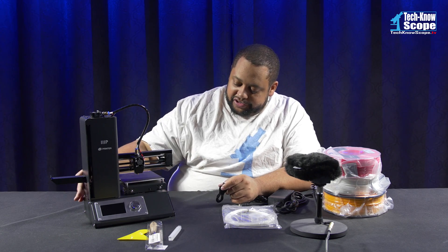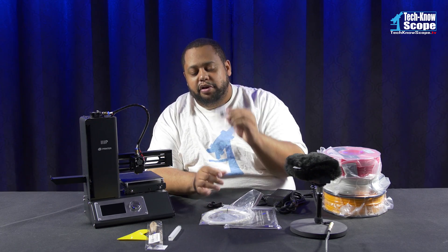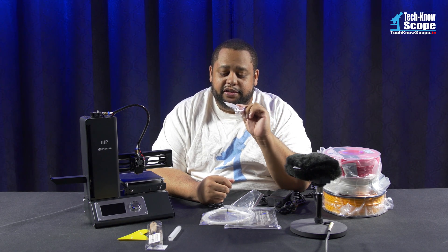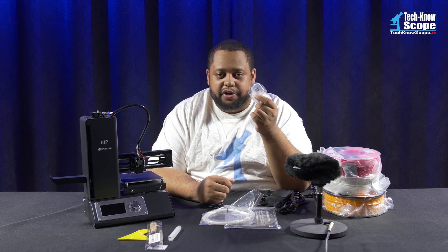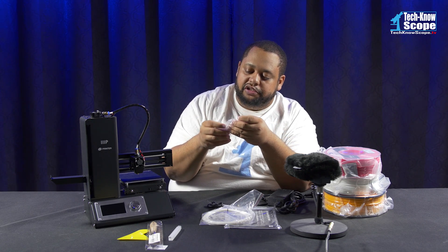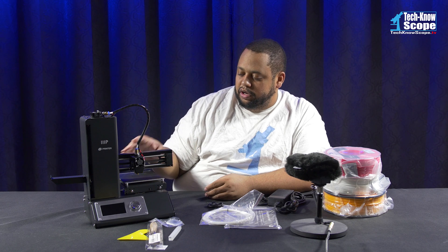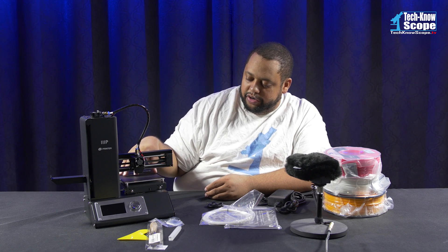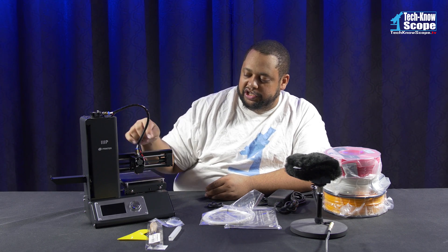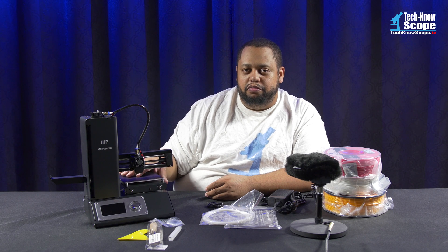It does have a port on the side where you can insert a micro USB card, which is actually included. This is only 256 megabytes, and I'm not sure how they got these because I don't even think they still made 256 megabyte cards. But you can put your prints on here, insert this, and select it from the screen to print. It also comes with a hex wrench that's used for adjusting the hot plate, which is where you start your prints — it's what the prints are actually printed on.